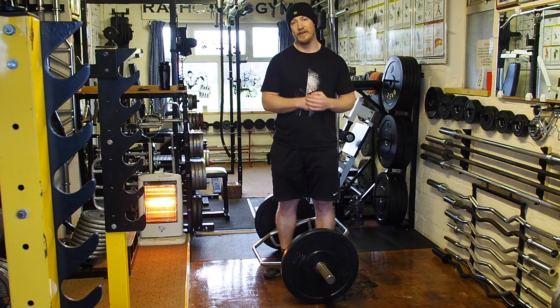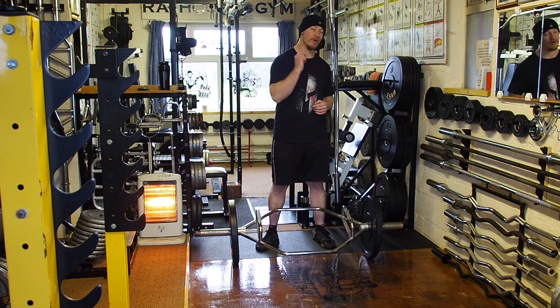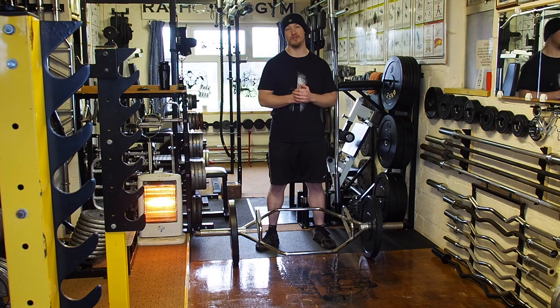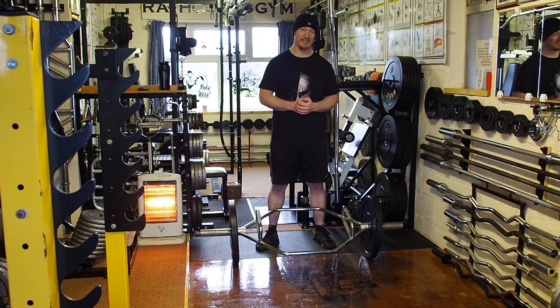That is the progression, as long as you don't have any injuries holding you back. Add the trap bar or hex bar deadlift into your program and it will really carry over onto all of those other strength moves. Please like this video, subscribe, thanks for watching, and I'll see you in the next one.